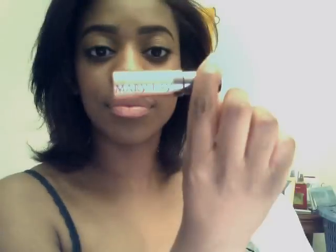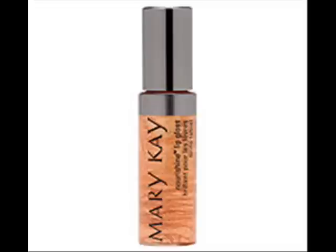The last step is my Mary Kay lip gloss, the Nourish Shine lip gloss. It's in Gold Rush. It's a very high pigment glow gold — it's very pretty, as you can see.